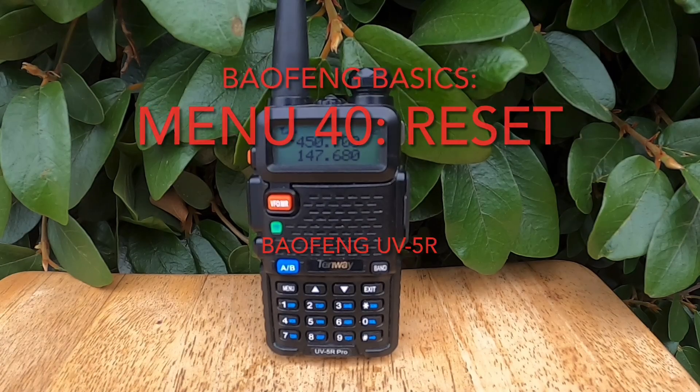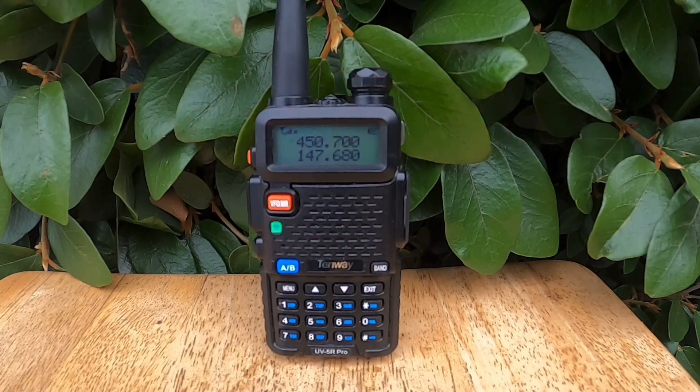Hey everyone, welcome back. In this video we're wrapping up our Baofeng UV5R Menu Breakdown series with Menu40 Reset. And trust me, this one's important because it's the nuclear option. Whether your radio's acting up, you've messed up your settings, or you just want a fresh start, this is the feature that'll take your UV5R back to factory default.